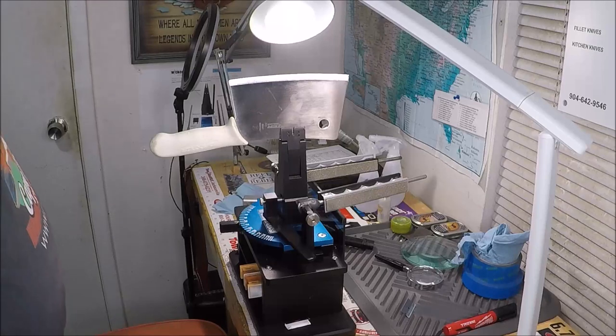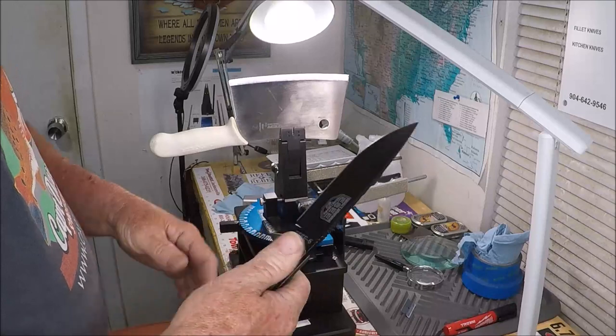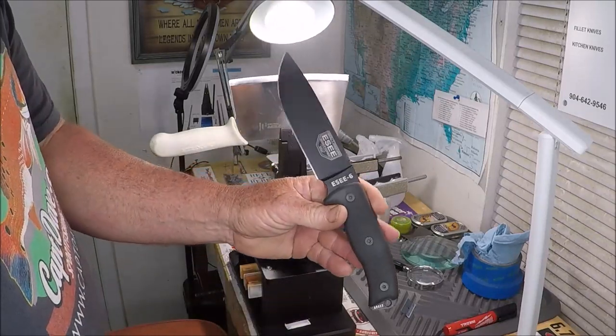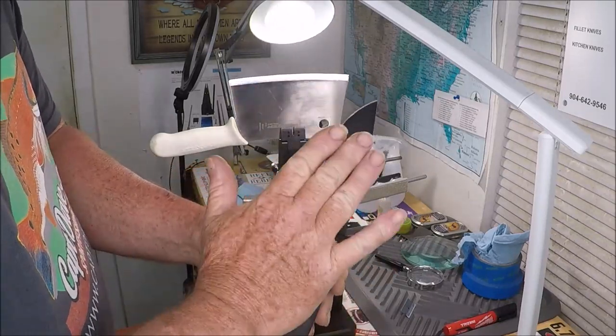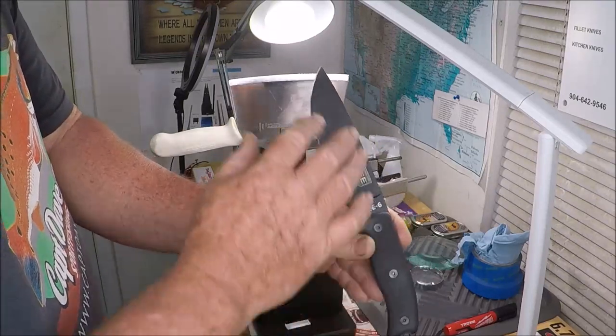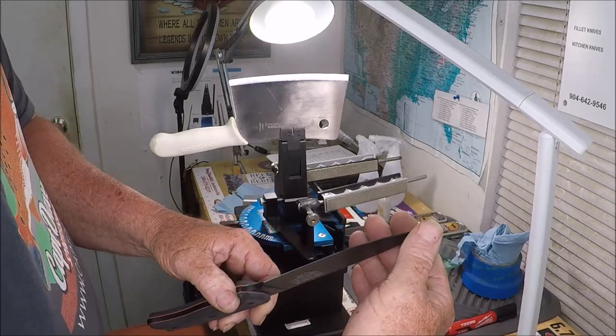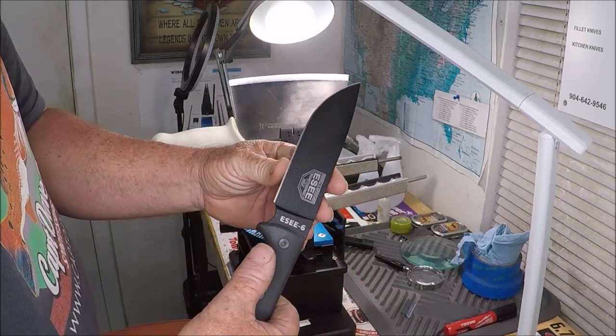This came sharp to me, but the edge was a little wonky. What I just did is I straightened it out and sharpened it. Now it's nice and sharp — it was sharp before, but now it's properly done.